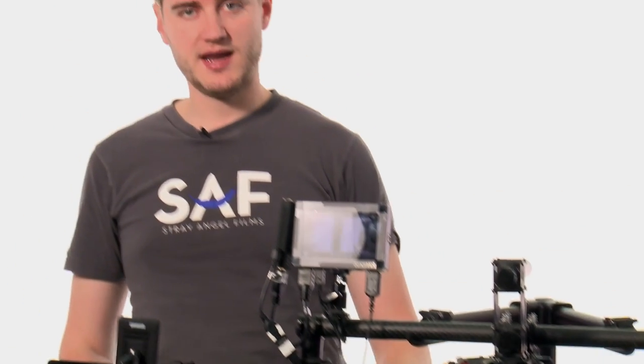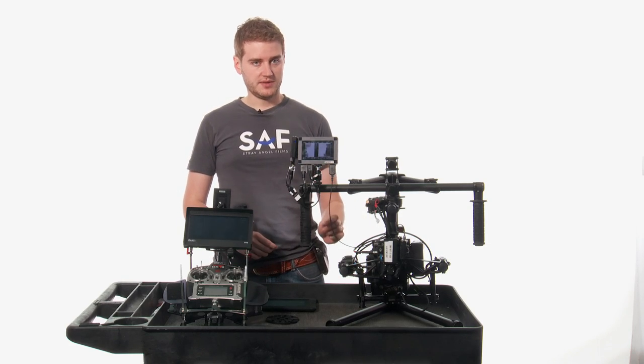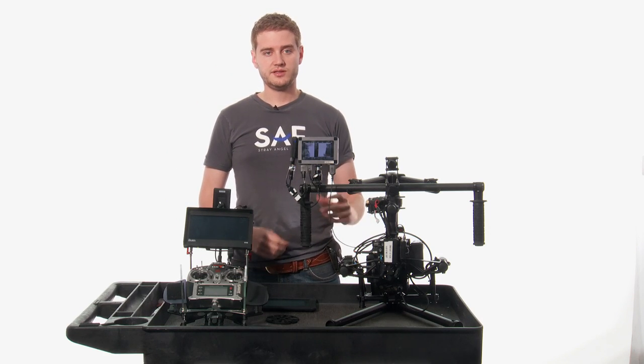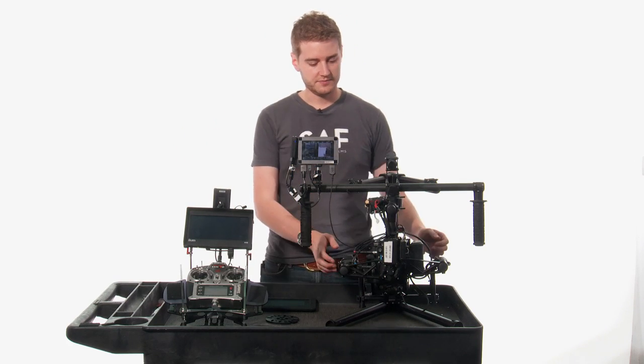The other main stabilizer that you have to choose from is the Steadicam. The learning curve is not nearly as bad, but there are some things that you have to be aware of. For example, with the Movi, you still have to balance it properly, and to do that you have to adjust several different axes of balance.